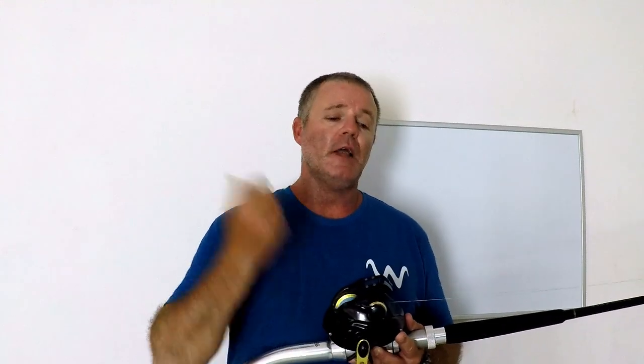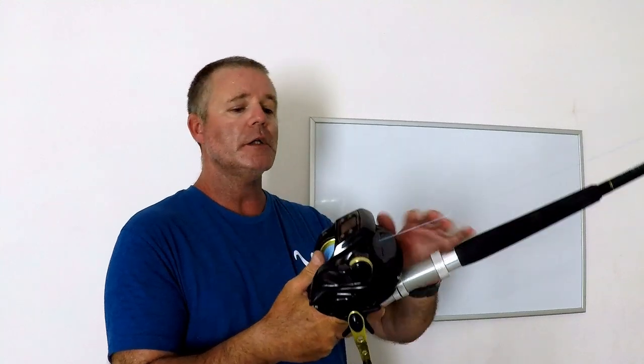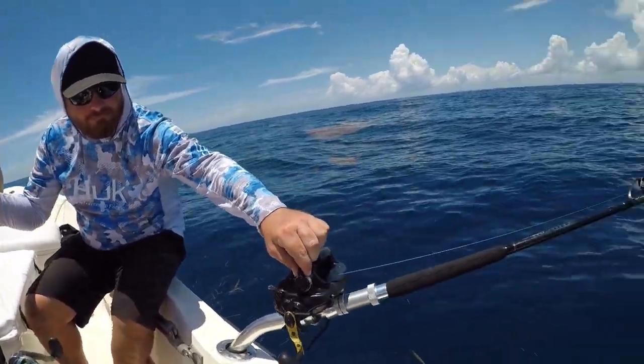When it hits the bottom, do not lock it up — leave it in free spool. Hold your thumb on your spool and let it slowly go out. Don't let it get tight; don't let it go slack — keep light pressure on it. You'll feel the current and the bobbing of the waves pulling it out. Once the rosies start to hit and you see the tip of your rod bouncing, you're going to want to let out another couple hundred feet. If you're out about a thousand fifty to eleven hundred feet and start getting hits, let out to about thirteen fifty or fourteen hundred.